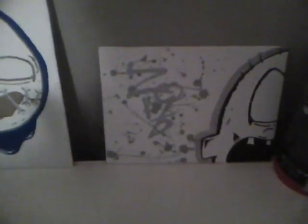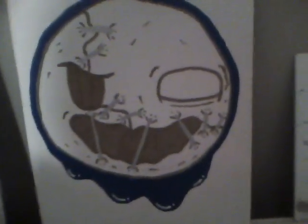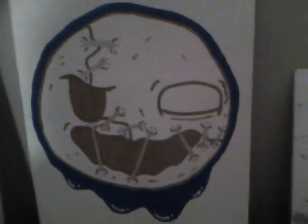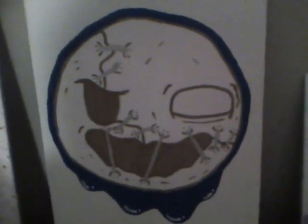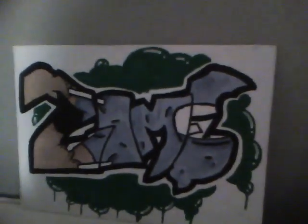A bunch of canvases. This is a new one I did — it's done in gold, silver, and blue. I'm probably going to put some other stuff in the background, just kind of clean it up a bit. Another canvas I did — you guys saw that one in my last video.